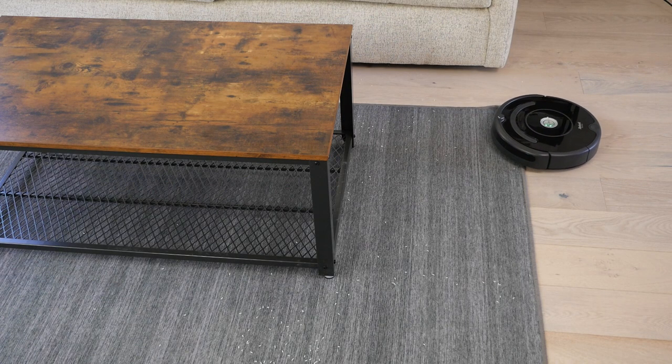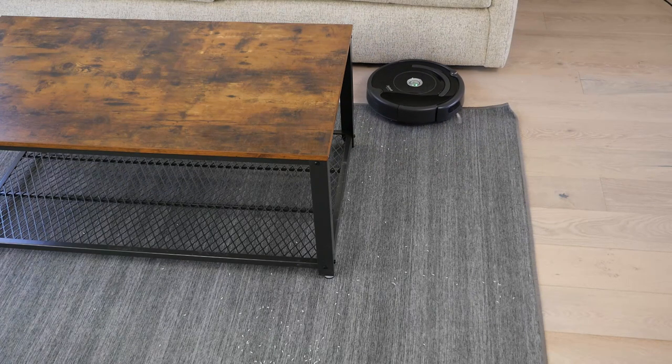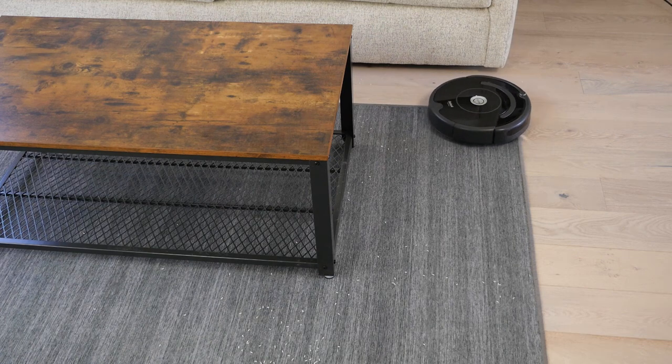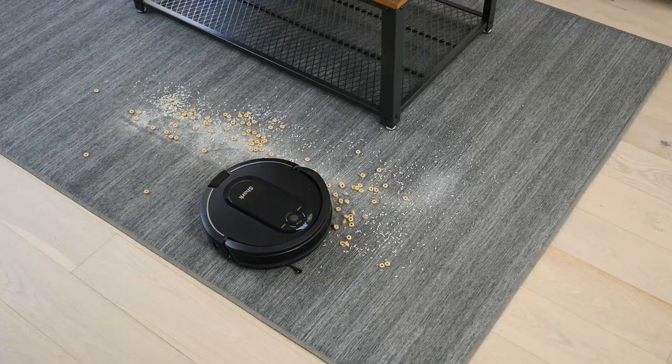Robot vacuums were a similar story. While driving over Ruggable's corners, it had a tendency to push the corner up. However, gravity replaced the corner once the robot moved on. Edges and the rug's main body posed no issue.